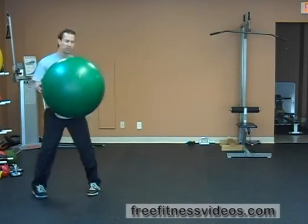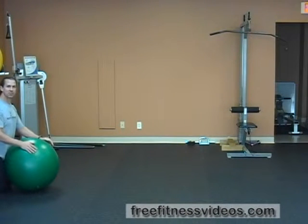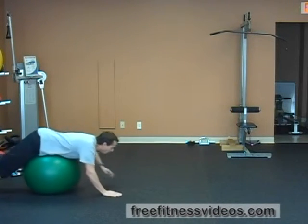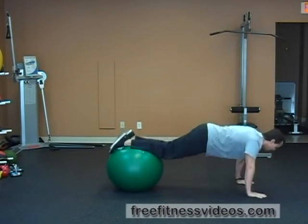You're going to use a Swiss ball for this exercise. Place your stomach on the ball and walk out into a plank position — hands on the floor and feet on the ball. Then you're going to lift one leg off the ball and stabilize for a set amount of time, say 5 or 10 seconds.